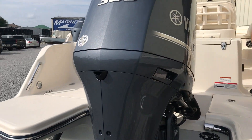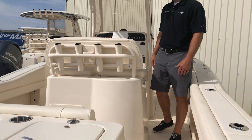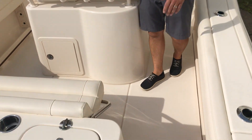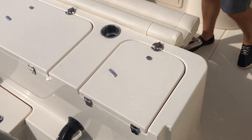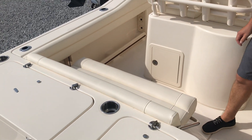Step aboard, I'll show you some of the great features of the 236. Notice as you come aboard you have a really nice walkthrough at the transom. You have a fish box and a livewell here with a flip-up bench seat that does tuck away as well if you're fishing the boat.